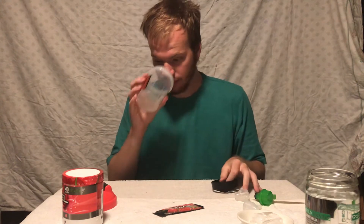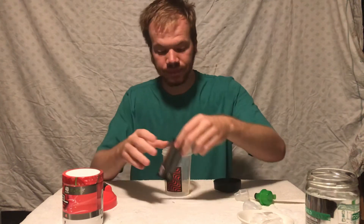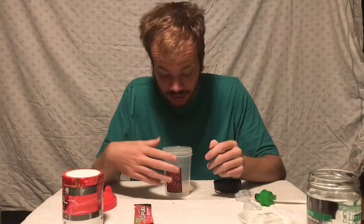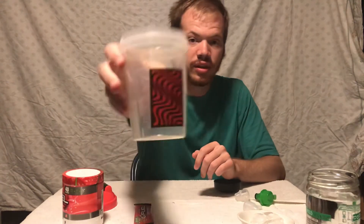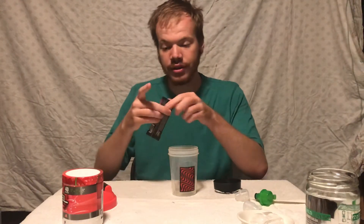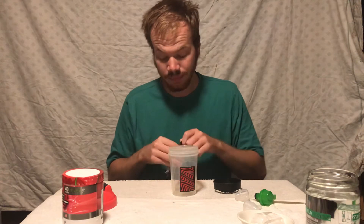I thought it would be interesting to do a review of the Sour Cherry since it is one of my favorites. We are going to be using the PewDiePie collectors box shaker cup.